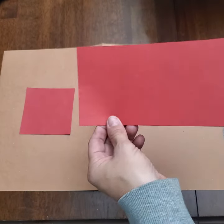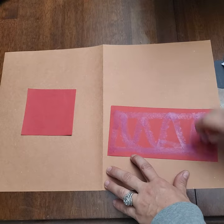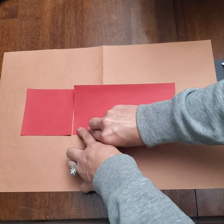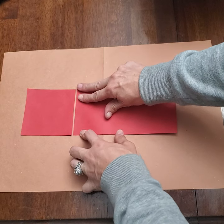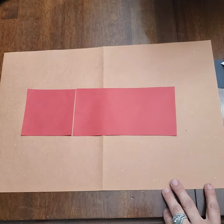Next we're going to glue our large rectangle, our red rectangle, and we're going to glue that right next to our square, just like that.